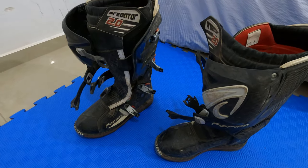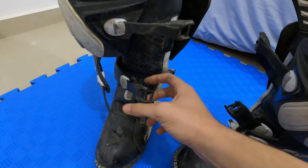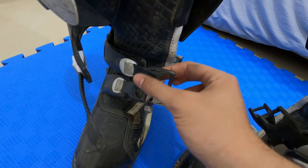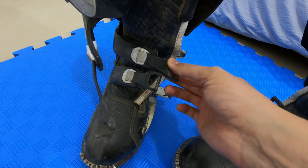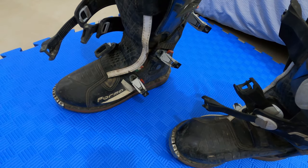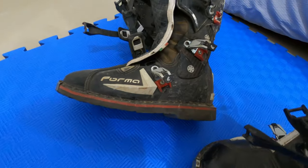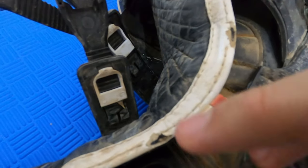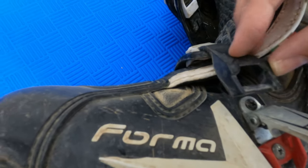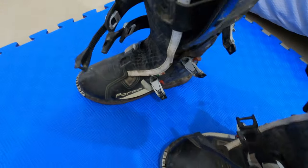I also think Forma should give you longer straps for the two lower buckles. And for those of you with wide feet, I can see some wear areas from the buckles — maybe because they are too tight. But other than that, the boots are in pretty good condition.